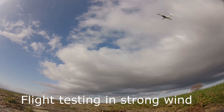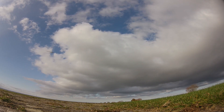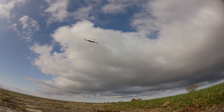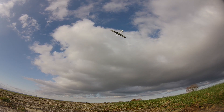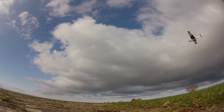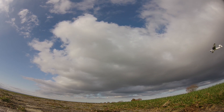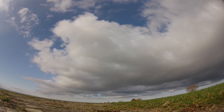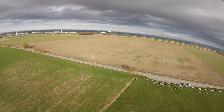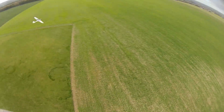Then we flew it in extremely high winds, and as you can see the wind was strong enough to make the plane land backwards. We also chased it with an FPV copter. I hope to get some better footage very soon, especially with the next version printed completely white and then painted.